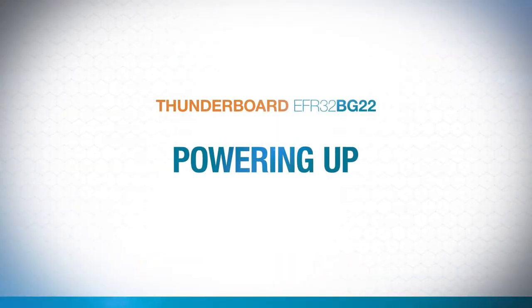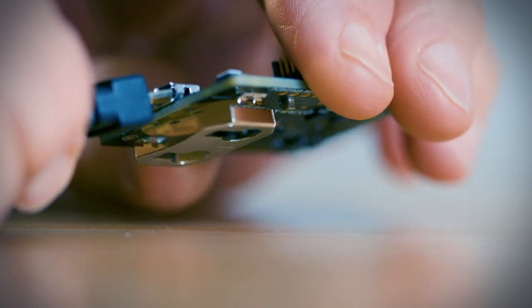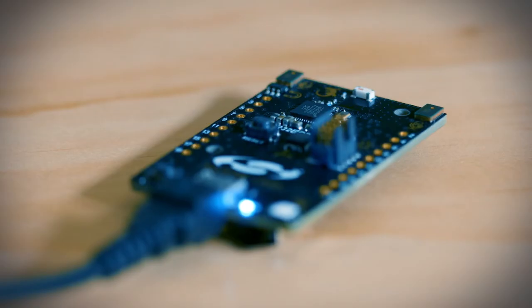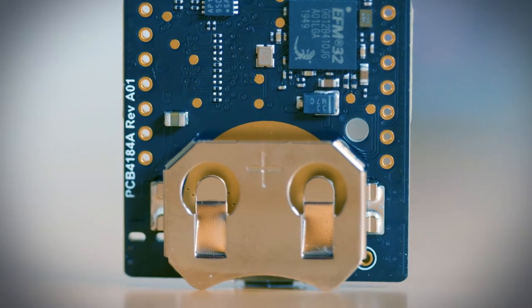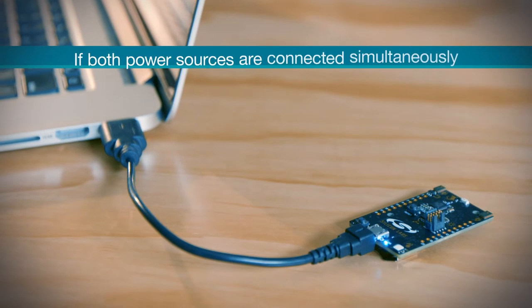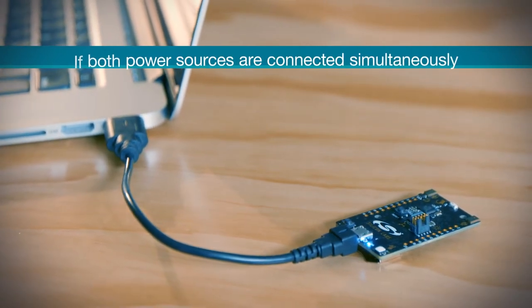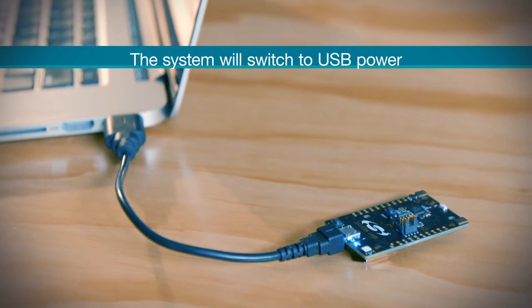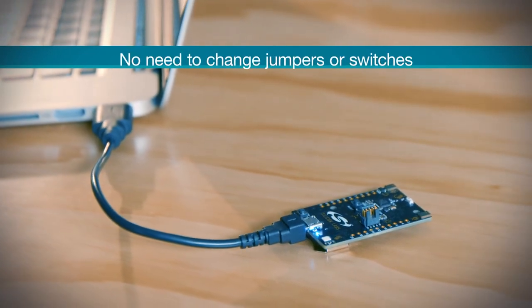Next, you'll need to power up the ThunderBoard itself. There are two ways to do so. You can either connect your own USB Micro B cable at the bottom of the board on the front, or flip it over and insert a CR2032 coin cell battery into the battery holder. If you happen to have both power sources hooked up simultaneously, to preserve the life of your battery, the system will automatically switch over to USB power. There's no need for you to change any jumpers or switches on the board.